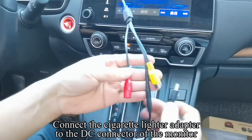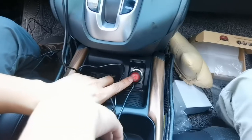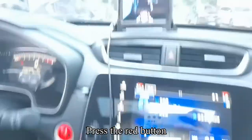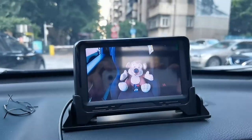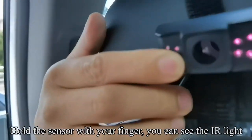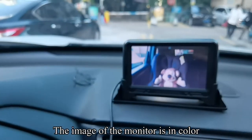Connect the cigarette lighter adapter to the DC connector of the monitor. Press the red button. The monitor lights up and the image appears on the screen. Hold the sensor with your finger — you can see the IR light. The image on the monitor is in color.